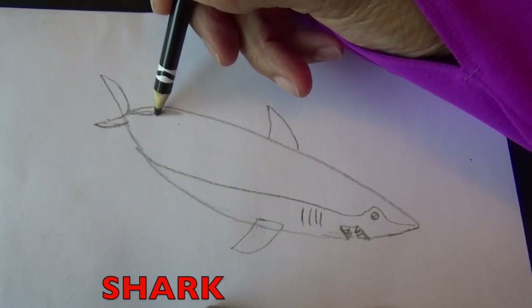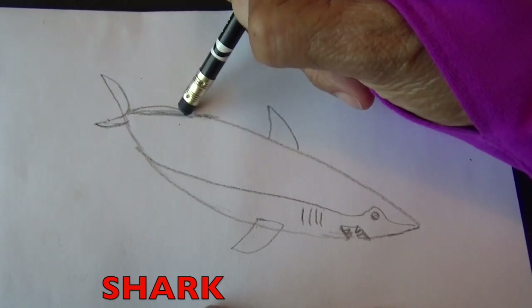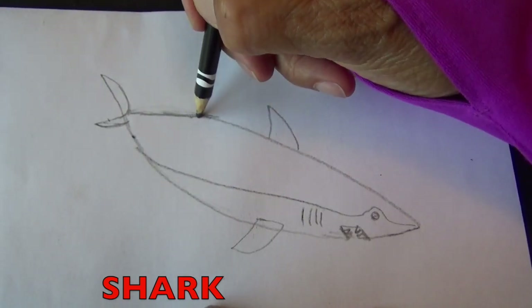You know boys and girls, I'm going to slim my shark down a little bit. Look at your shark — if there's something that you don't like about it, fix it right now. So I'm erasing this line to make my shark slimmer.